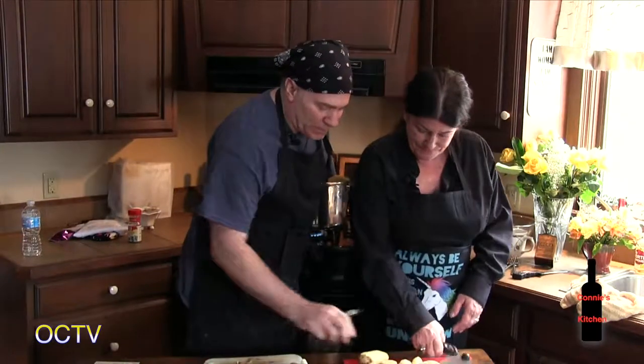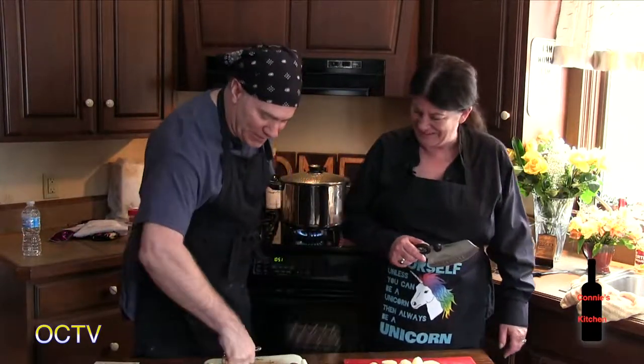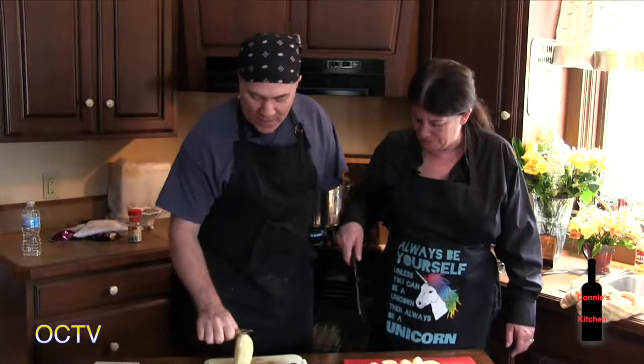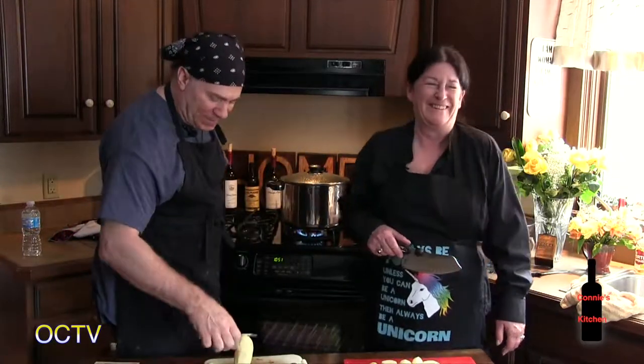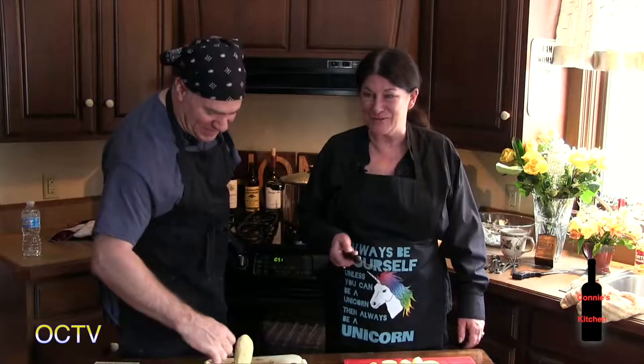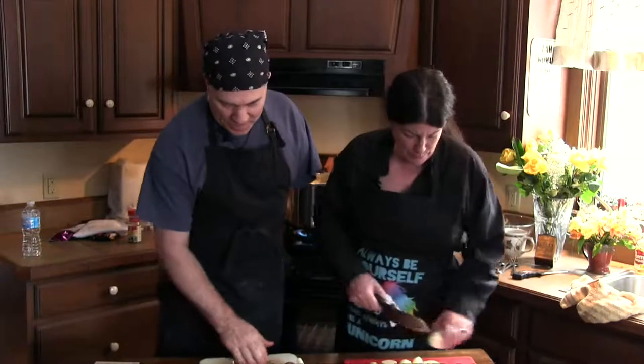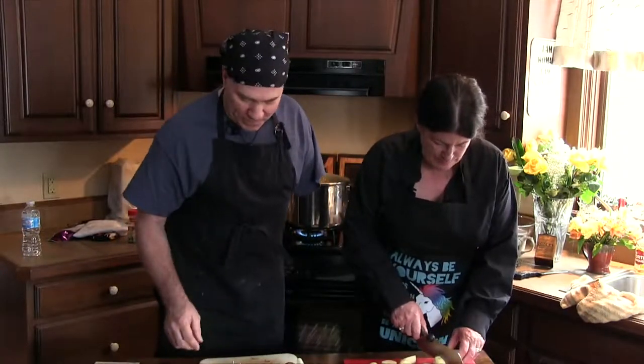They finish chopping the potatoes. Connie reflects: 'I could feel I'd actually become the person I'd been trying to grow into.' She says she's got the best quality people in her life, and Dave and Jackie are a perfect example of that. They finish cutting the potato chunks — one piece was a little small, but that's fine.